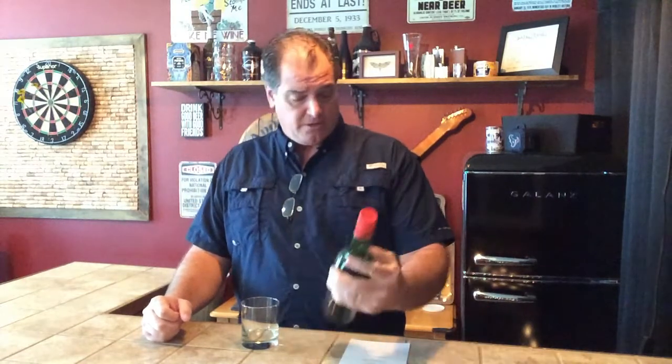Welcome to Silver Bar Keep. I'm Brian Anderson coming to you from Anderson's Guitar Bar here in lovely Leak City, Texas. Today we're going to take a look at Whison, a non-alcoholic whiskey alternative.